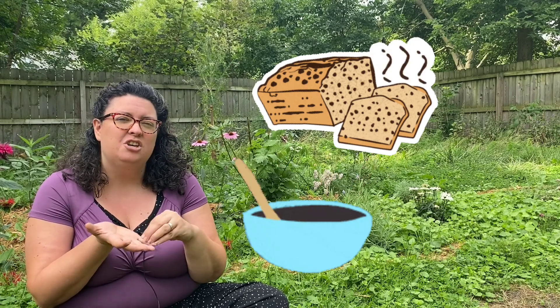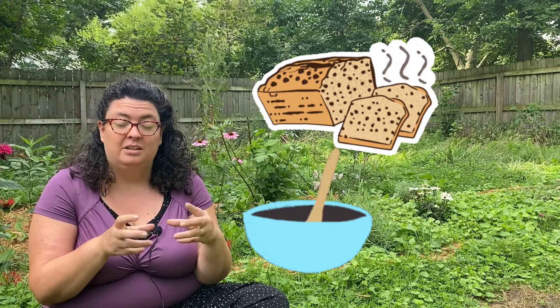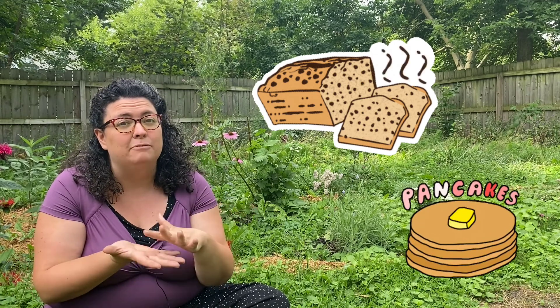Have you ever baked bread? Like making the dough at home and putting it in the oven and waiting for it to come out? There are three different ways that people usually make bread these days. One of them is called quick bread, where you add baking soda or baking powder. That powder has a chemical in it that when it's mixed with something acidic, like yogurt, buttermilk, lemon juice, or vinegar, it starts to bubble. The bubbles happen pretty quickly — you mix it all together, pour it in a pan, stick it in the oven, and the bread puffs up and gets nice and fluffy. That's also what makes pancakes and muffins fluffy.